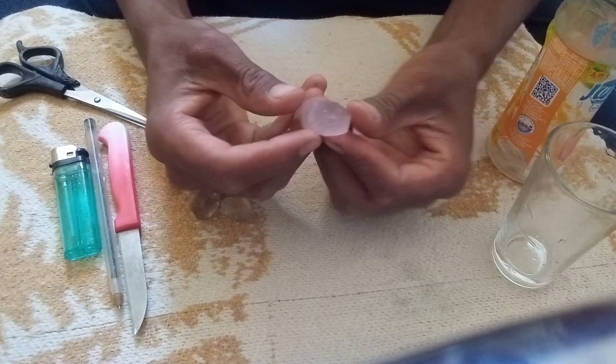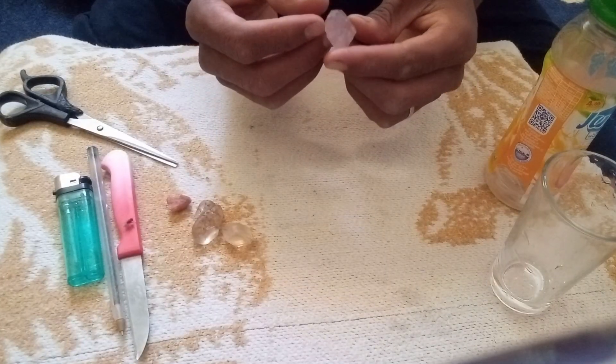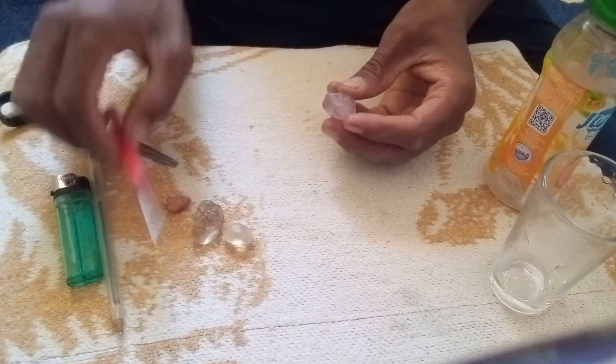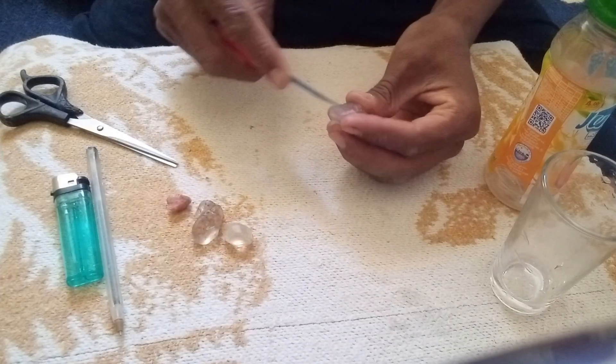One of the simplest methods used at home to check if a stone might be a real diamond is the water test. The principle behind this test is based on density. A real diamond has a high density of about 3.5 grams per cubic centimeter, which means it is heavier than most common stones of the same size.